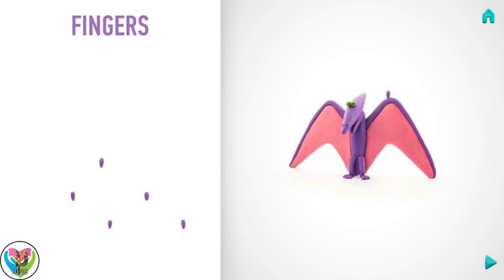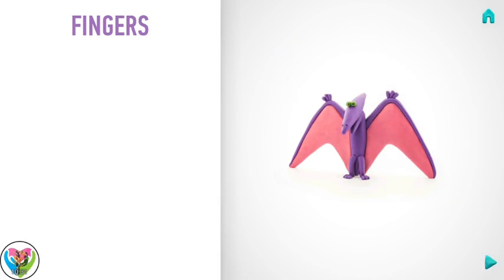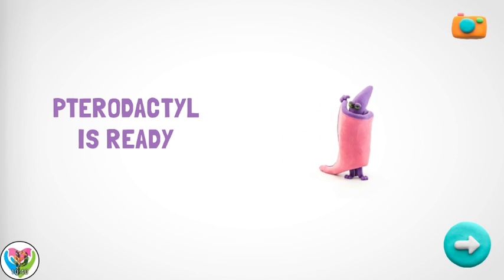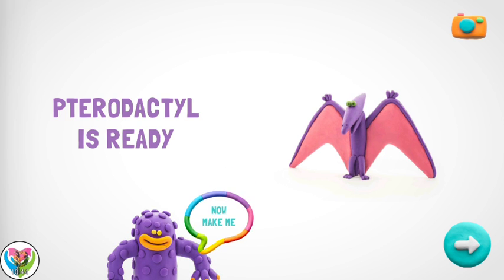Congratulations! Fingers are done. Wow — your pterodactyl is a real wonder. You shouldn't stop. Give me a high five and make me a friend.